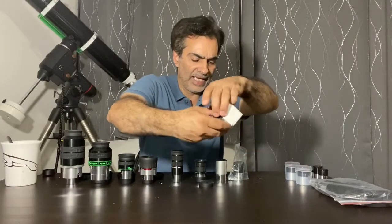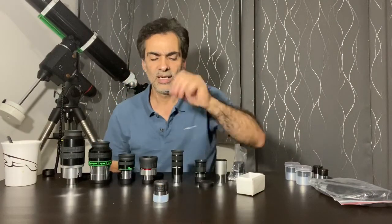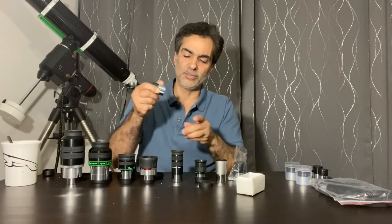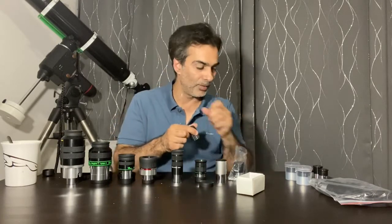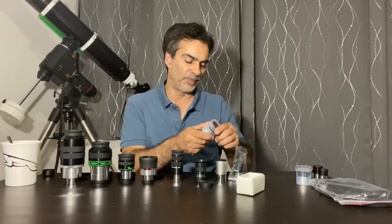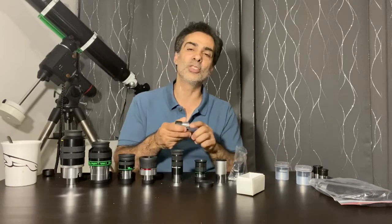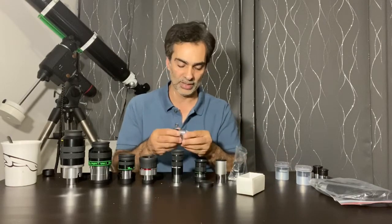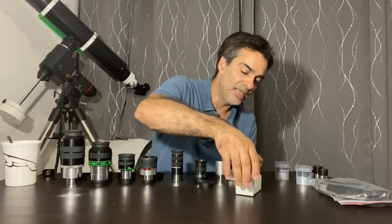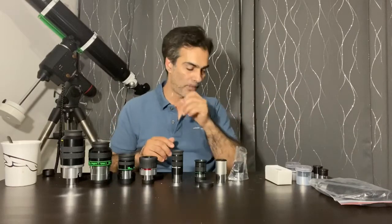There is also a slightly better option — the Kellner eyepieces. They're a little bit better. This one's metal, and you can just tell the build quality is much thicker metal compared to the cheaper ones. It's a better eyepiece. Again, the Kellner would be the next step up. But what I recommend from there on is just maybe bypass it altogether.